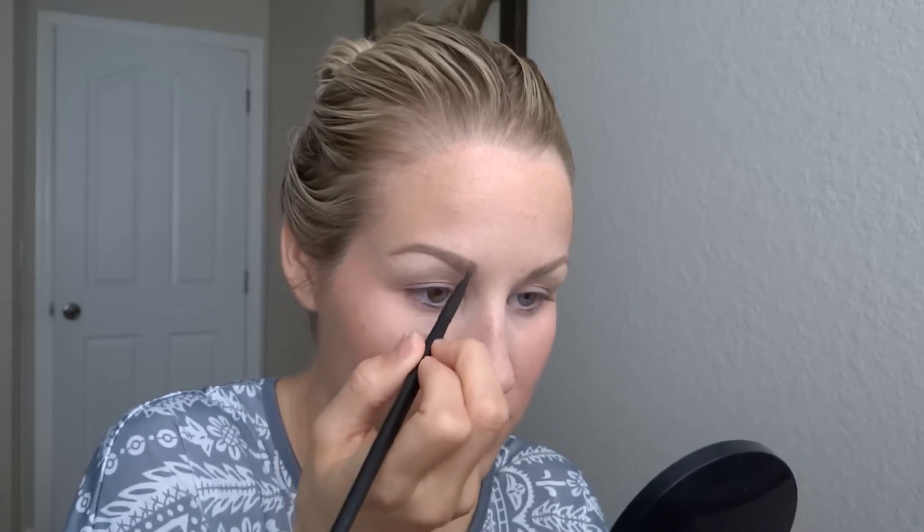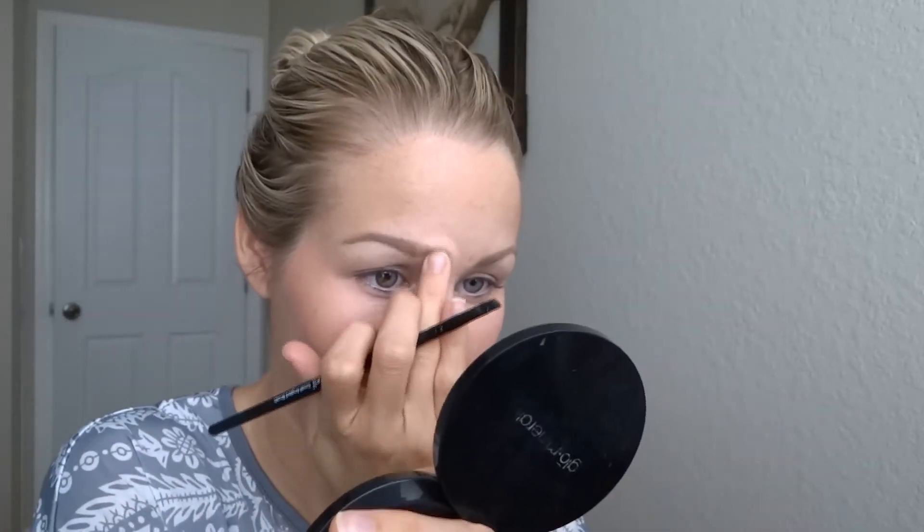This won't take as long when you do it every day — it takes a little longer when I'm showing you what I'm doing. You can see I've barely used any product. If you get a little more on your brush than you want, just work it into the rest of your eyebrow.